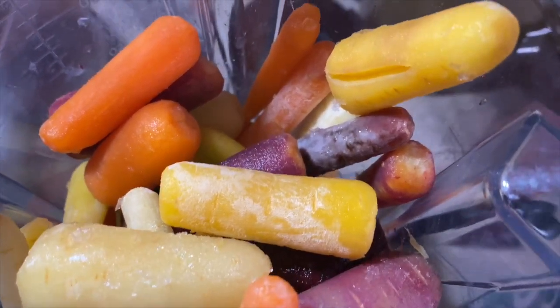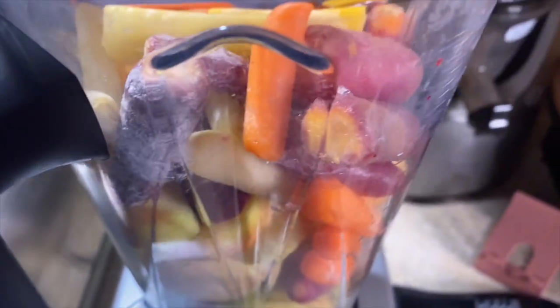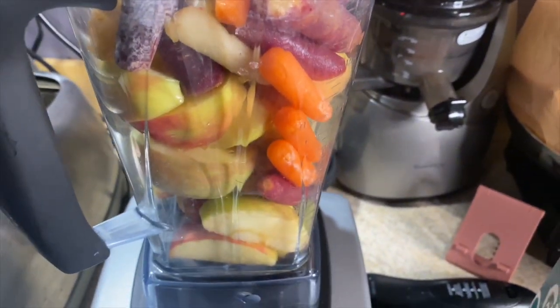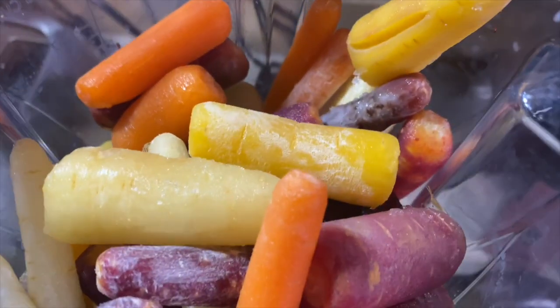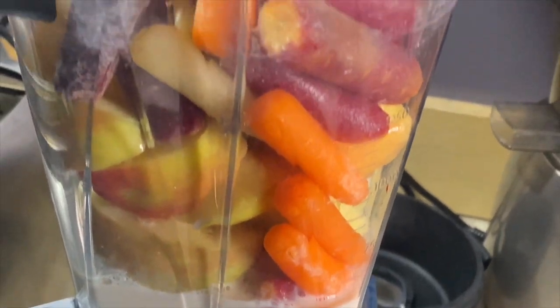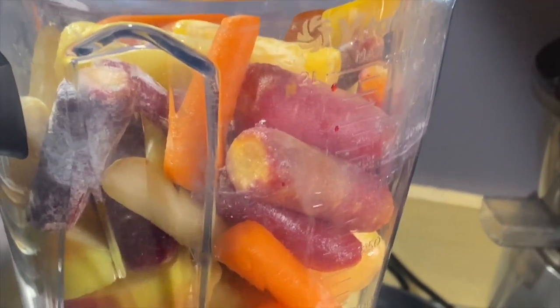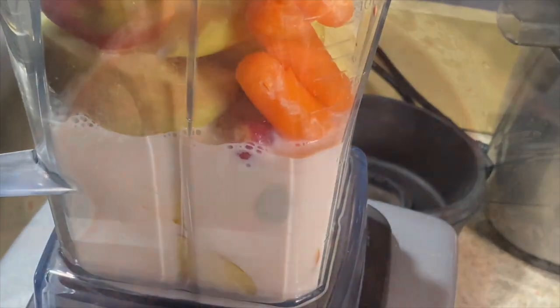Lastly, I added my plant milk of choice, which is my favorite — it's flax milk — and carrots. I've added multicolored organic carrots. I just like the variety; you get extra antioxidants and nutrients from the different pigments. It's pretty much fuss free, very tasty, and very easy. These are very easy ingredients to source.